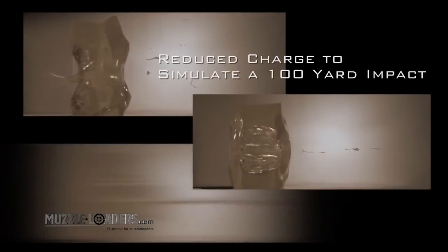To compare how other muzzleloading bullets stack up against Barnes copper bullets, we used a reduced charge to simulate a 100-yard impact when loading three different types of muzzleloading bullets. We then fired each bullet into a three-inch thick block of gelatin.